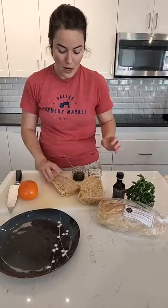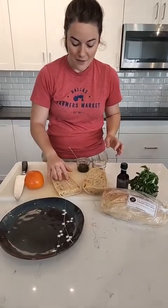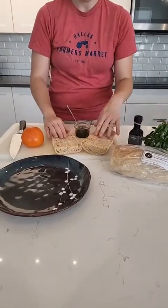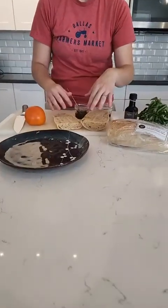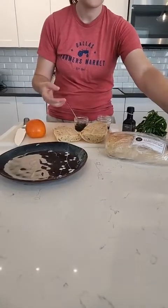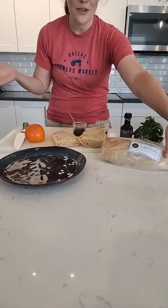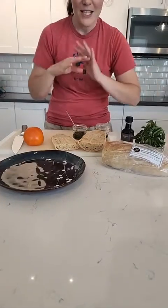First we are going to put a thin layer of pesto on our sourdough french bread. French bread is great for making a flatbread kind of pizza. This one is from Dee's Sourdough — she sells a great loaf. You just have to get here early for those sourdough bread vendors; they have delicious stuff.